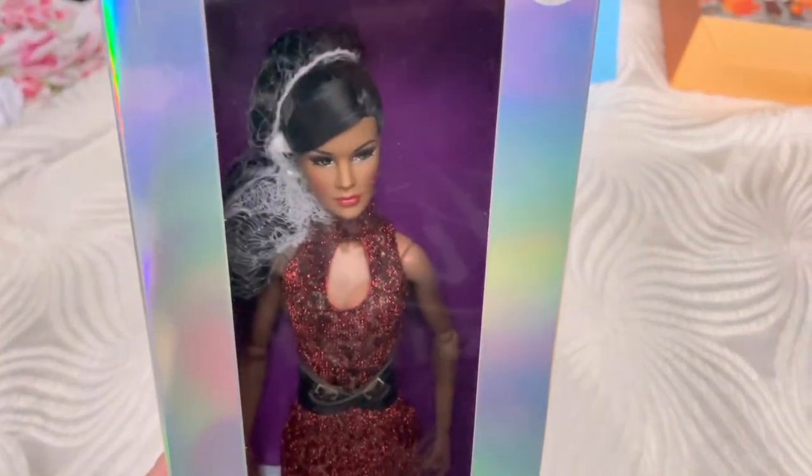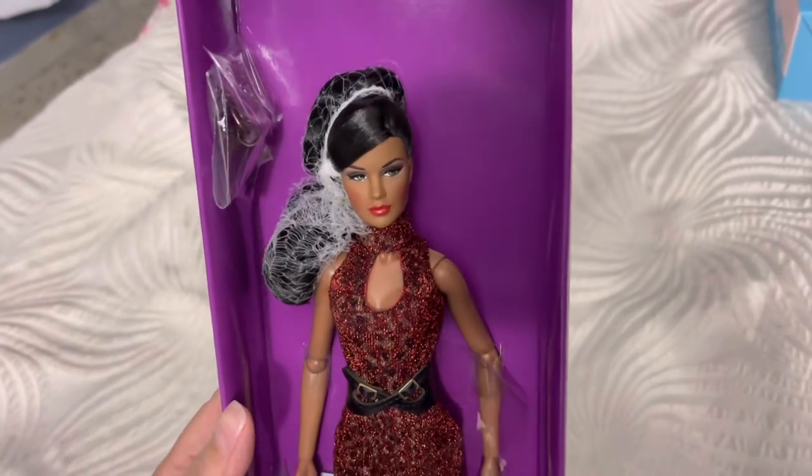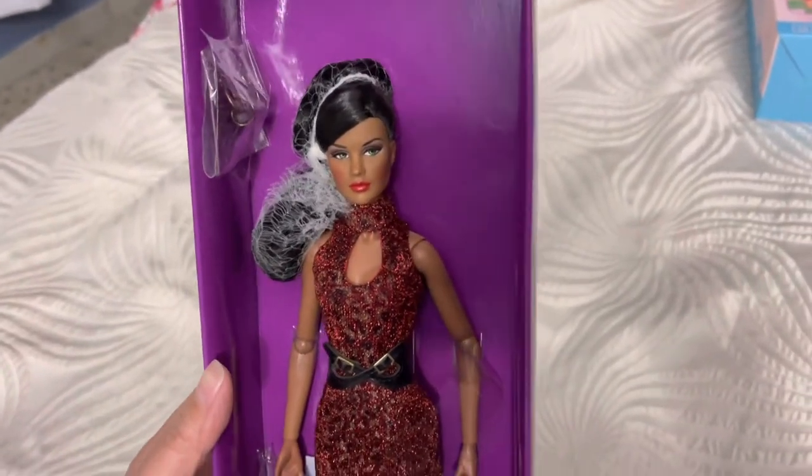I'm going to show her to you. I don't think she's ever been out of the box, and she does have some accessories — she's pretty cool. Let's take a look at her up close. Look how pretty she is — 2015 Color Infusion CI by Integrity Toys.